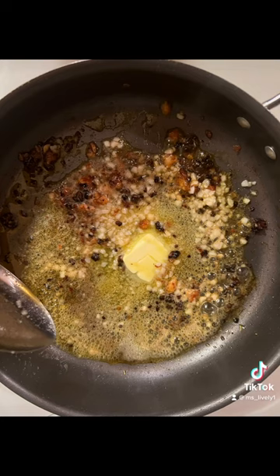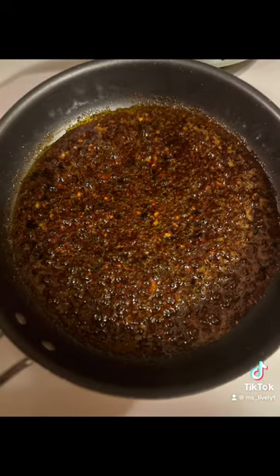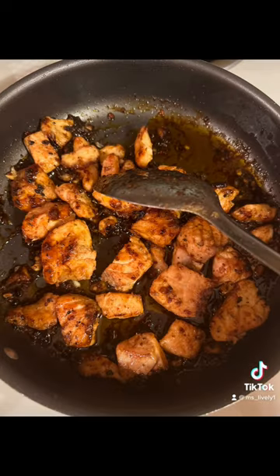I removed my salmon bites and here is where I am going to start making my glazed sauce. I added the salmon bites back to the frying pan and allowed them to simmer in the sauce.